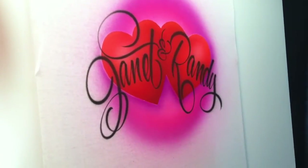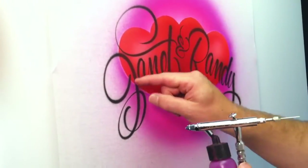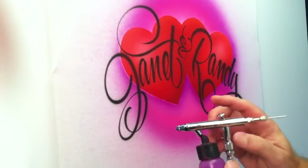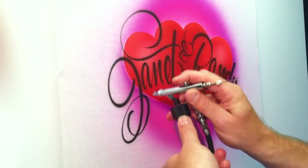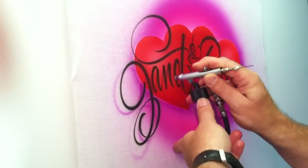Now I'm going to come in again with fluorescent violet and I'm going to do a drop shadow. I'm going to come down to the left and to the bottom of these names. I'm going to hold it a little further away and I'm going to lightly haze a drop shadow.